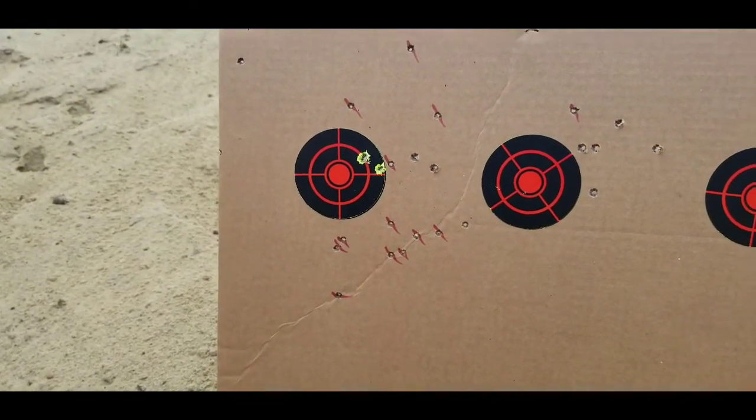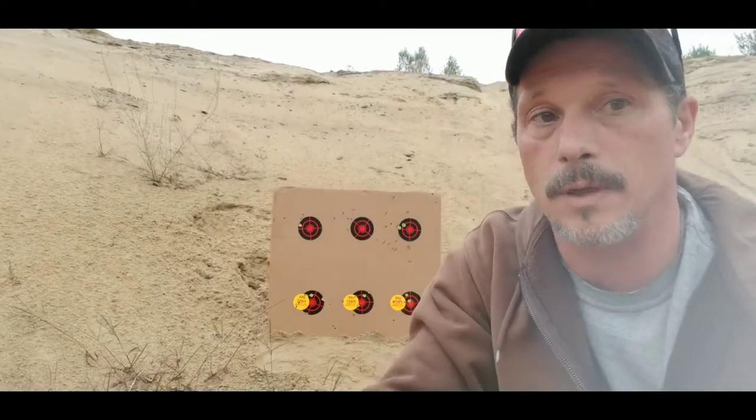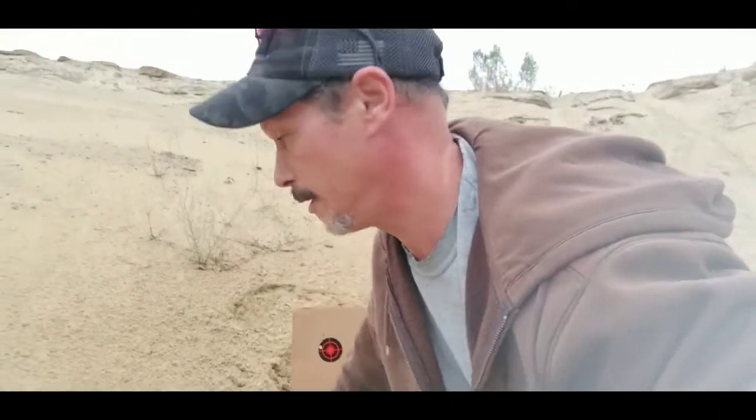I'm happy with the CFE 223 — that did pretty good. But the XBR powder, maybe it's just being out of breath walking down there, leaving my phone, trying to rush. I'm making excuses, I don't know. I'm gonna pick up some .45 auto brass somebody left lying around. That's it for this week — thanks for watching, we'll catch you soon.